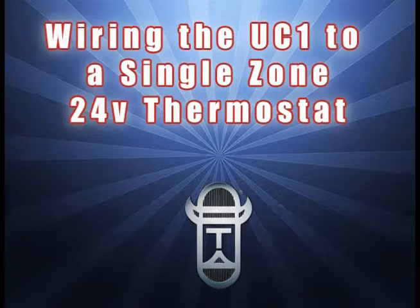By watching this short video, you will learn the quick and easy steps to wire the UC1 Universal Control to a single-zone 24-volt thermostat. Be sure to follow all electrical codes for wiring when making these field connections.